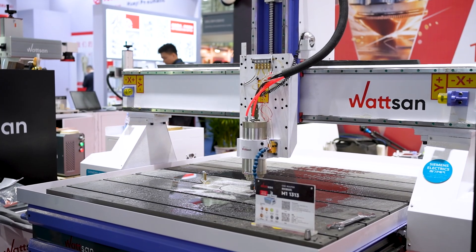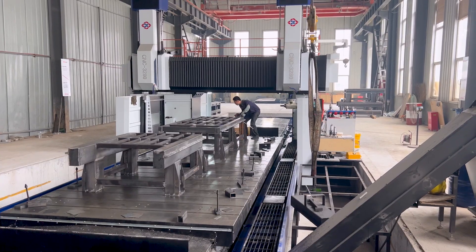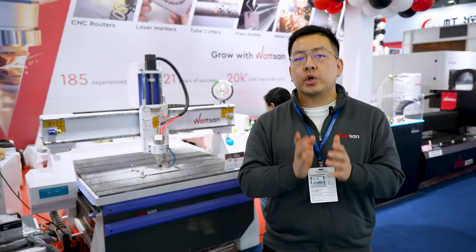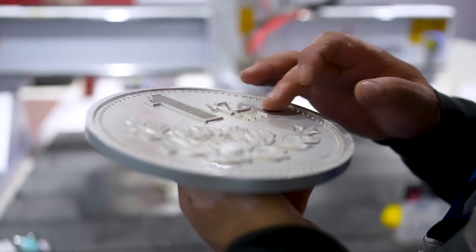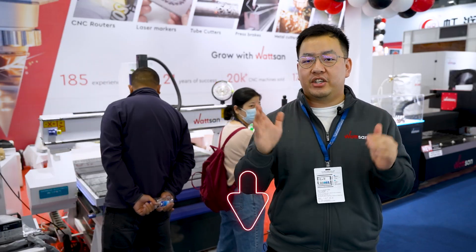Watson guarantees high machining accuracy because the base for the kinematic system is milled at the factory using a robotic complex. This ensures perfect geometry and reliable, error-free operation.